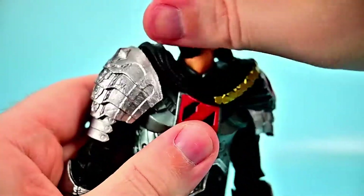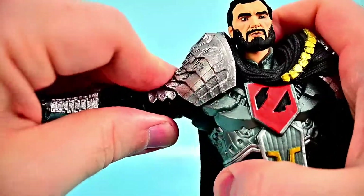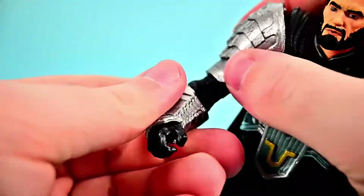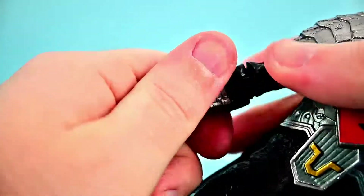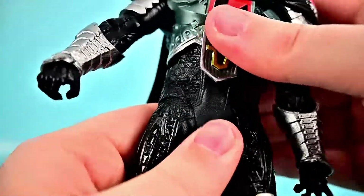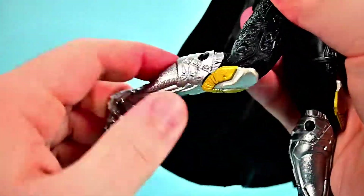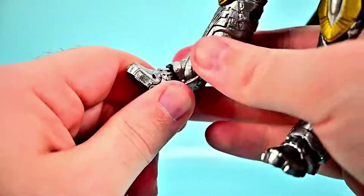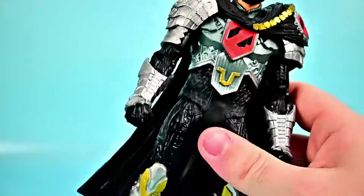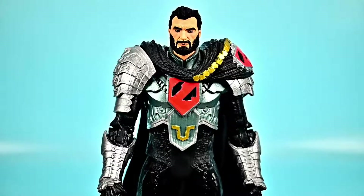His head can twist all the way around, look down and up but not very far. Shoulders can be forced up to 90 with the soft shoulder pads, has butterfly joint and rotates. We get a bicep twist, double elbow joint that bends all the way up, and wrist twists and flexes. Upper ab crunch goes back and forth and twists; lower one twists and crunches. No thigh twist, double knee joint bends up, and foot rocks back and forth with the armor limiting it. He has a little more hip movement which is nice, but his cape and upper armor pull him back, so he comes with a base plate.